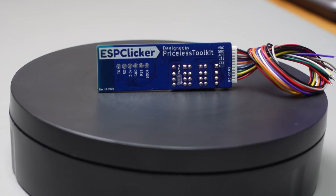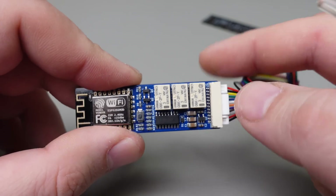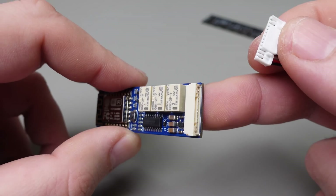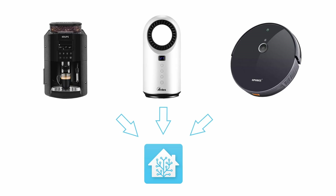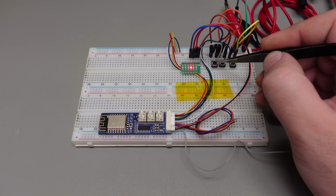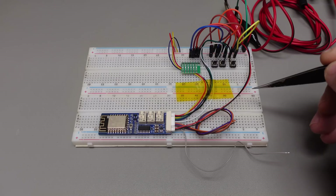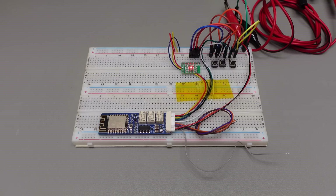In today's video I want to show you a new device that I've been working on. I named it ESP Clicker. It's a small device that you can use to integrate non-IoT devices into your smart home setup. It connects directly to the push buttons of the device you want to control, and then simulates pressing them.